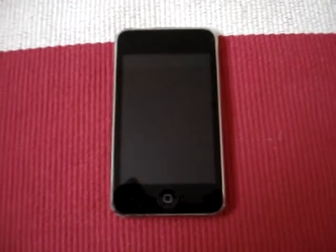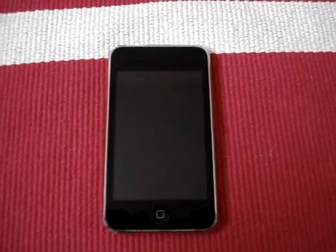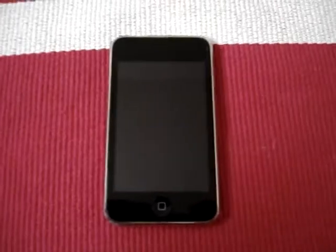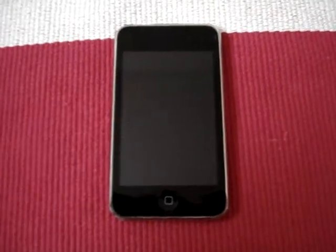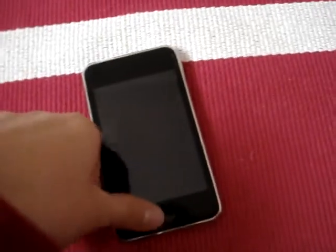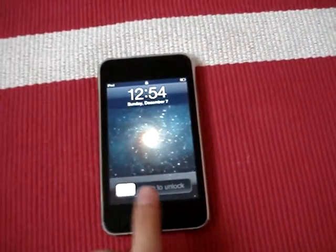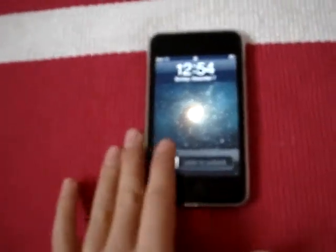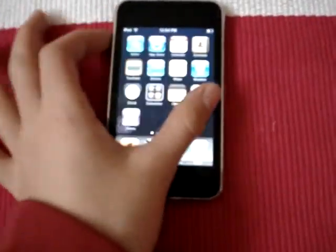Hi guys, iAlligator here. Today I'm going to be reviewing Fuzzle for iPod Touch and iPhone. It's available in the App Store for $0.99 right now, so it's half price. The regular price is $1.99. So if you like this game after this review, you should go buy it right now because it's like half price.